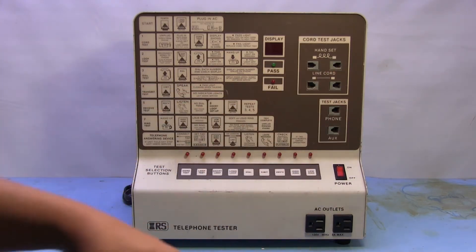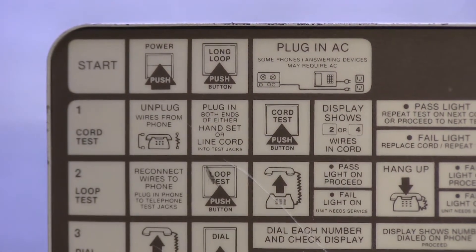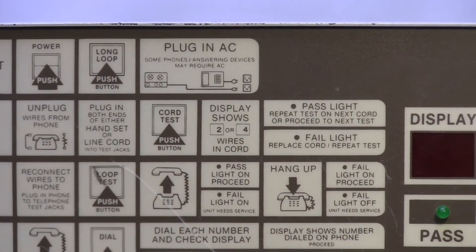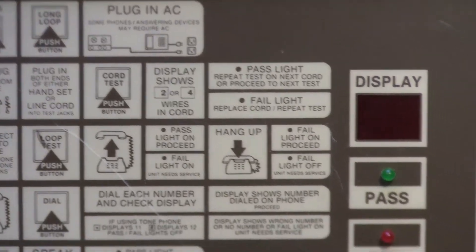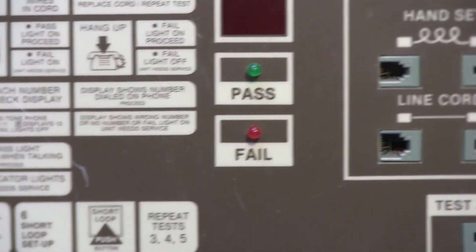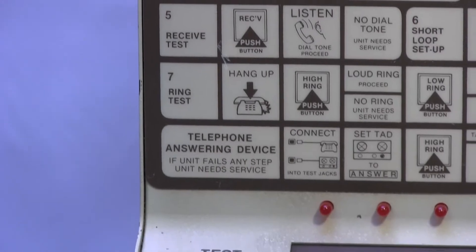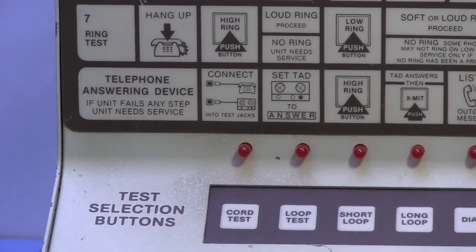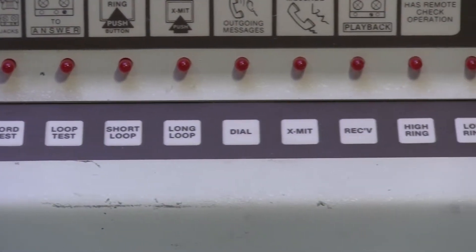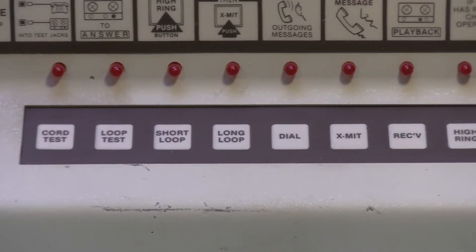I'm not exactly sure what the auxiliary jack means — I think it might explain it somewhere on here. Maybe that was for an answering machine or something. If we zoom in here a bit we can see right there where it tells you the starting instructions about turning it on, pushing power, and it's also got a display towards the middle and two LEDs for pass and fail. It's got all these instructions or steps all the way down to seven, and then it's got an answering device test at the bottom, and along the bottom a bunch of LEDs that each correspond to the buttons.